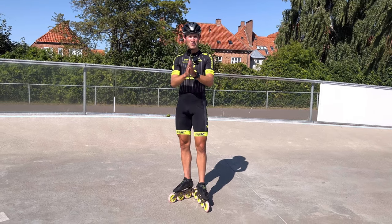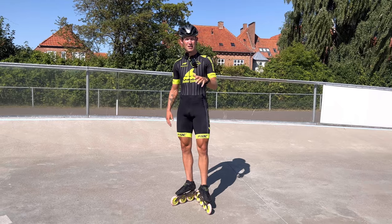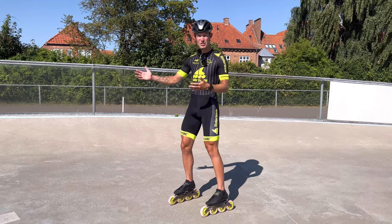Hey skaters, welcome to another episode of Vic's Skate School. Today we're going to look into something very race specific: how to skate a track, an inline track, like this one.